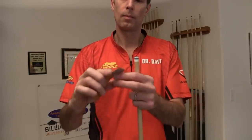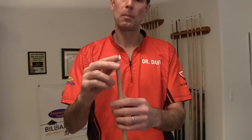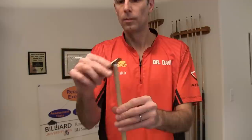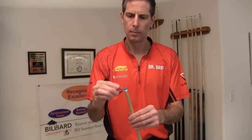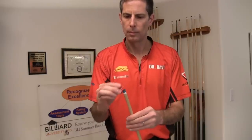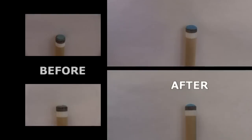Sometimes the tip surface will end up a little rough, especially in the center, after shaping. This really isn't a concern, but you can use fine grit sandpaper to smooth it down if you want. When you're done, chalk up the tip and you're ready to play. Here are the before and after pictures of the tip.